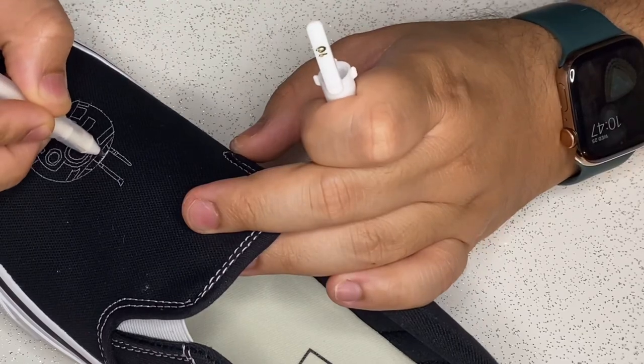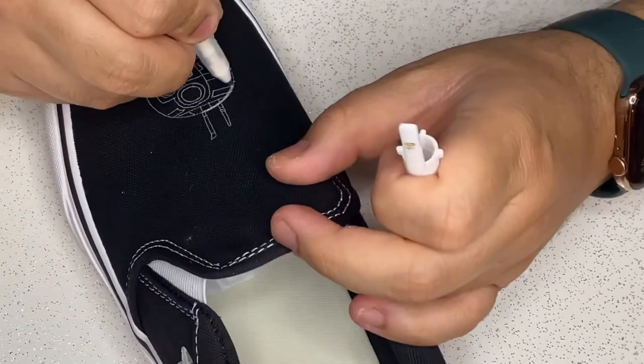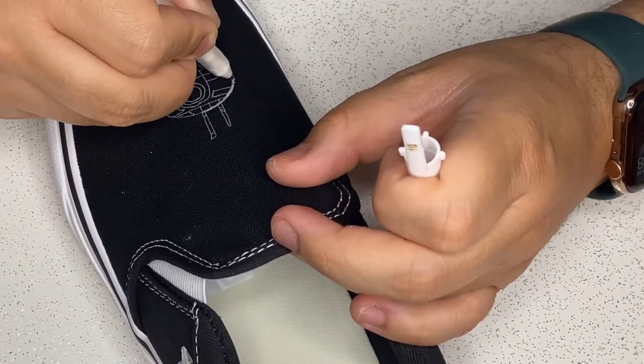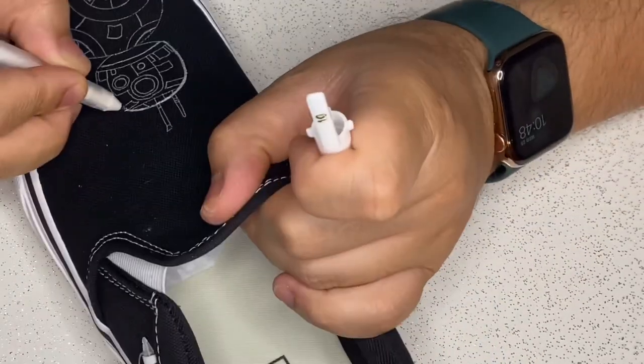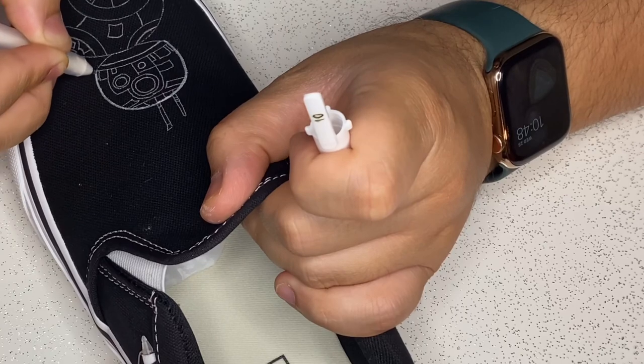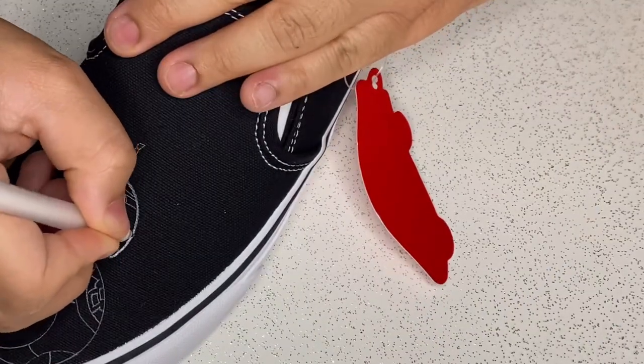Now I'm using the same jelly roll pen from Sakura but in number 10 to draw these thicker, more bold border lines. I love how it's giving this bold dimension to the outside of the drawing.